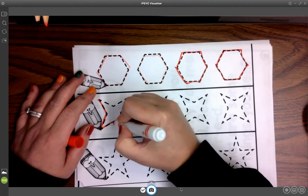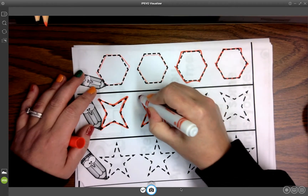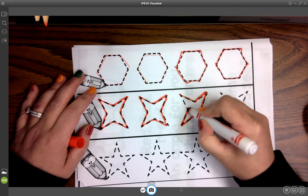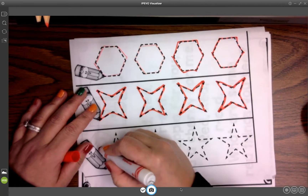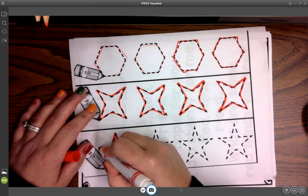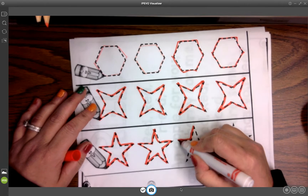I didn't start with a video today because I'm not really sure how long today's activity is going to last. I figured what I could do is in class I can show a video if I feel like we have time at the beginning. I don't want to hold you too long because I'm not really sure how long today's activity is going to take.